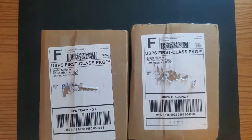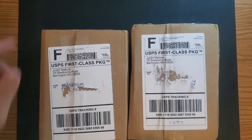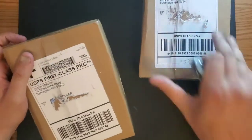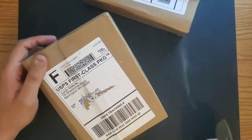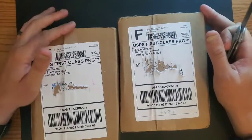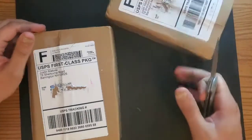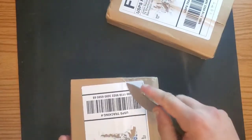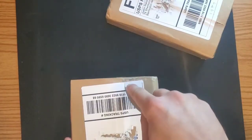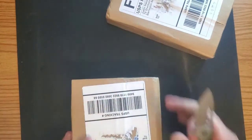Hey guys, welcome to another episode of Everyday EDC. Today it's mail call. Here's the mail — it never fails, it makes me want to get my knives. I got two packages and these are both from White Mountain Knives. I know what they are — I've never seen any of these except for one. My unboxing knife of the day is the Civivi Odeum.